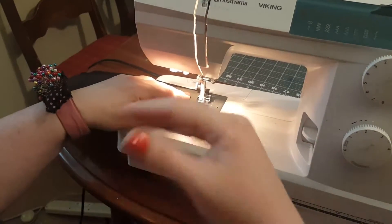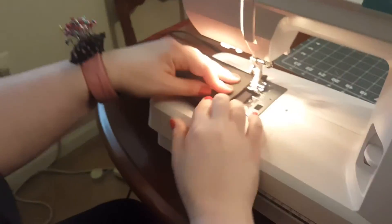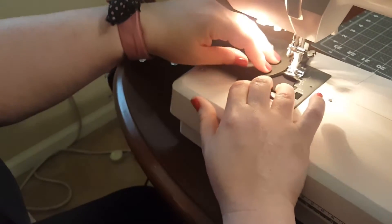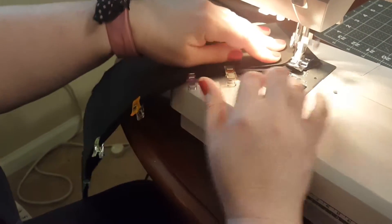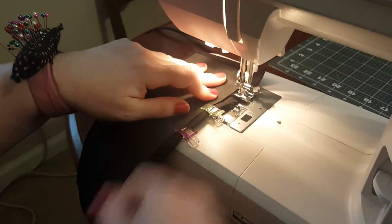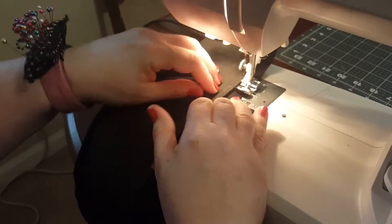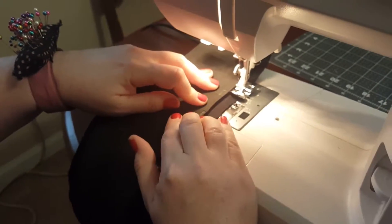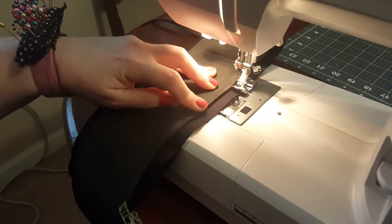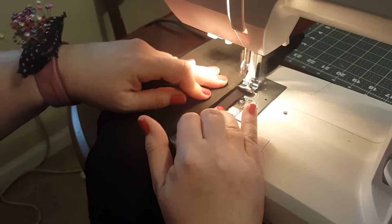I'm turning this piece of foam into a stand-up mandarin collar. To get as close as I can to the foam, I'm actually using a zipper foot — you can see here that it just hugs the side of it and you can go around the foam. I used spray adhesive to adhere the craft foam to one side of the collar.